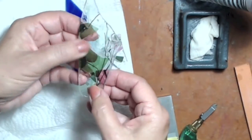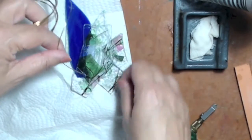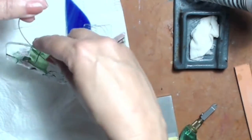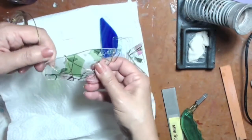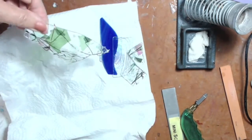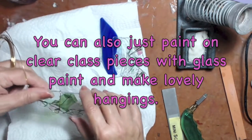Once the edges are ground and smooth, you can just wrap them with pretty wire — wrap it around loosely, make a loop on top, and then hook and hang things dangling from it, like beads and jewelry — whatever you have. Then hang that in your window and you've got little stained glass pieces without doing much at all.